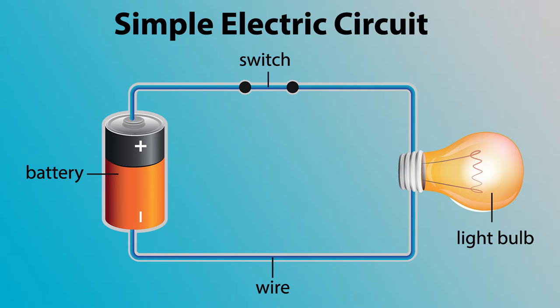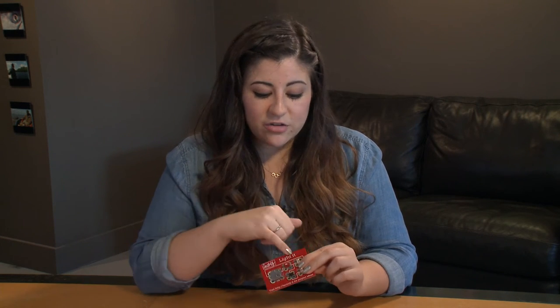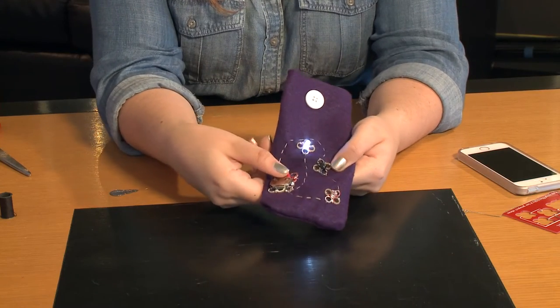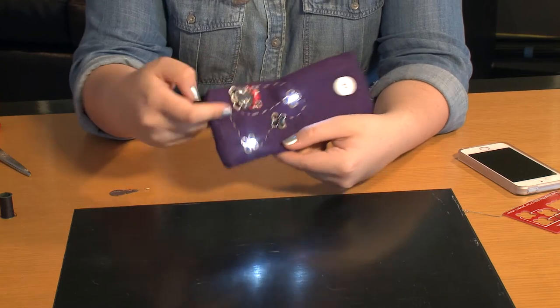In most circuits, you'll find a power source like a battery or something else, and the electrons move through the wires, and eventually they'll run into something that they have to move through. In some cases, you'll find something like an LED, and when the electrons get to this LED, they move through it doing work, which turns on the LED, and then they move back out and through the wires into the other side of the battery.